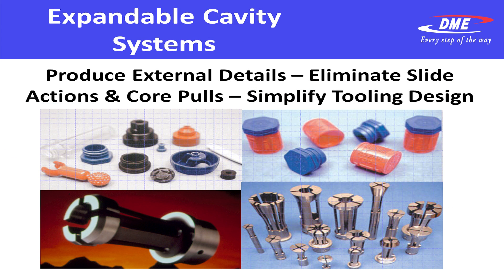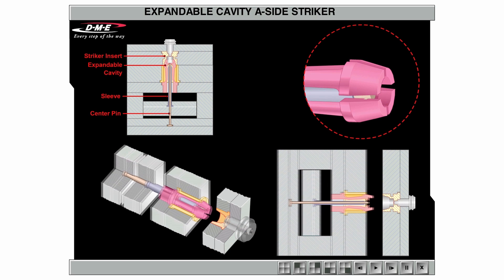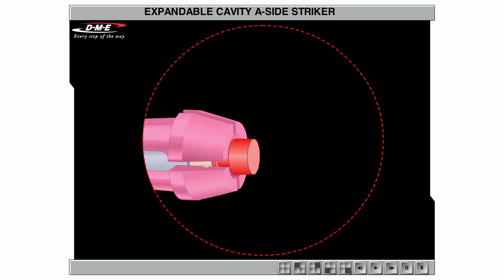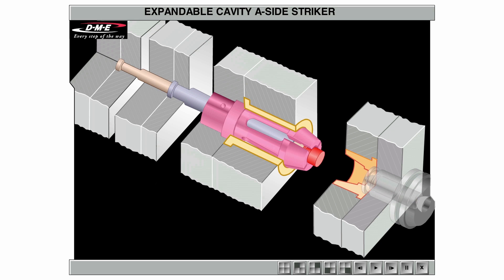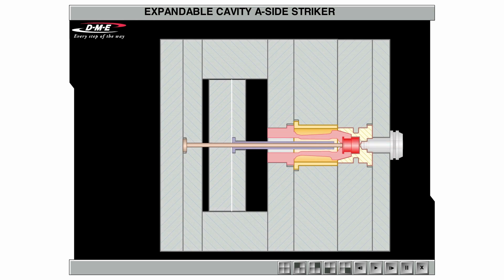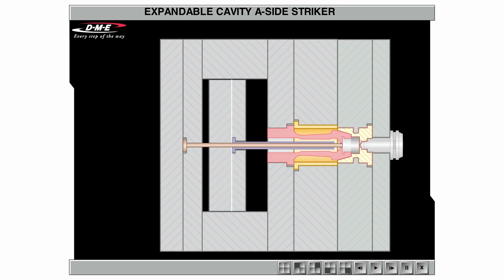Now let's talk about the expandable cavity. The expandable cavity is really the opposite of a collapsible core, and this molds external features on parts — external threads or undercuts, protrusions, dimples, perhaps lettering, or some cosmetic feature on your part that would normally be formed by slides. By eliminating the slides, we get rid of all the high-maintenance and wear items. The mold base becomes smaller, your total footprint is smaller, and thus you can use a smaller molding machine — saving you money all the way around from the mold base to the molding machine.